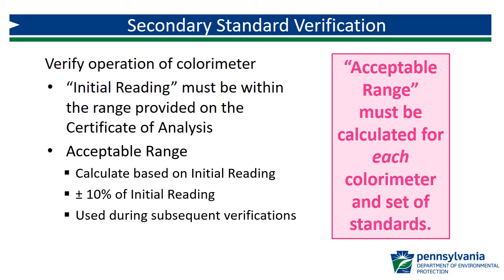It is important to note that it is a paired data set that is unique to each individual meter and set of secondary standards. It must be calculated individually for each meter and lot of secondary standards.